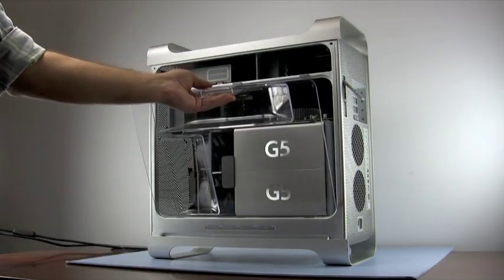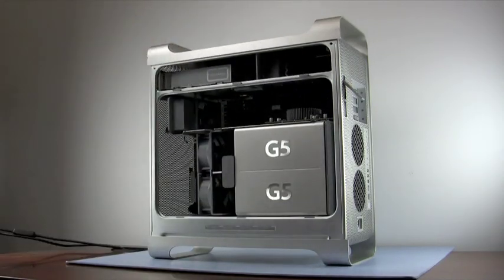For the purpose of cutting down on glare for this video, we'll remove the air baffle from the machine. This step, however, is not necessary to install the hard drive.